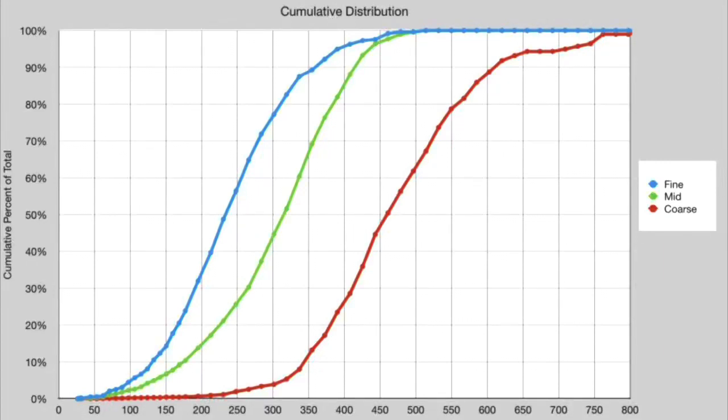Early this morning I published a piece on using a single sifter to make a staccato shot. This is based on the idea that when you sift, the finer particles come out first. So you could use a coarser sifter and end up with three layers. This test was done with 500 microns, and then I did another one using a 600 micron screen.